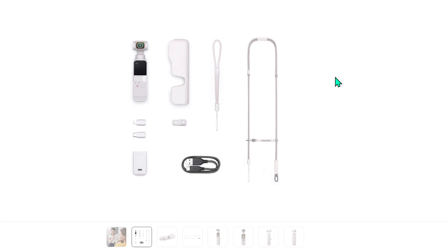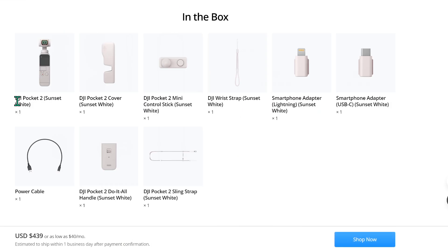Let's take a look at what's in the box in detail. You get the DJI Pocket 2 in Sunset White, a DJI Pocket 2 cover in Sunset White, and a mini control stick also in Sunset White. The mini control stick is very handy — you can customize the button settings, and the joystick lets you zoom in and out or move the camera up and down since this is a 3-axis gimbal. You also get a wrist strap in Sunset White, a smartphone adapter for iPhone and one for Android USB-C, and a USB-C power cable.